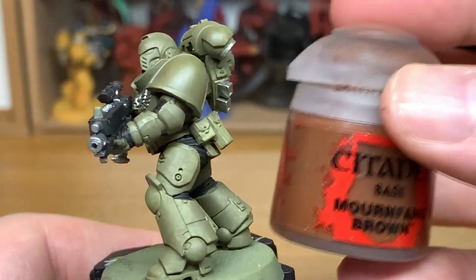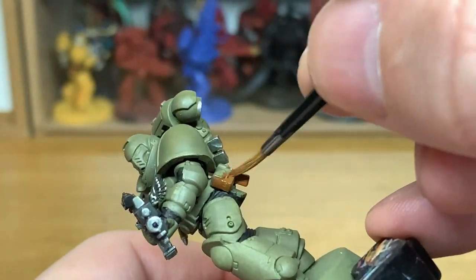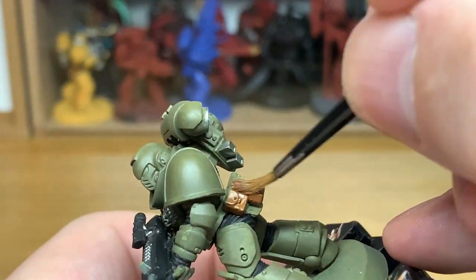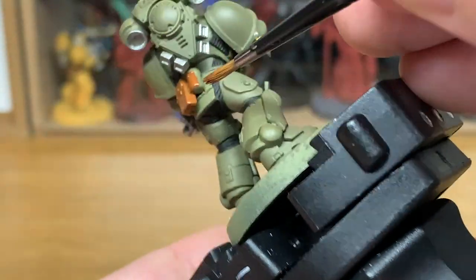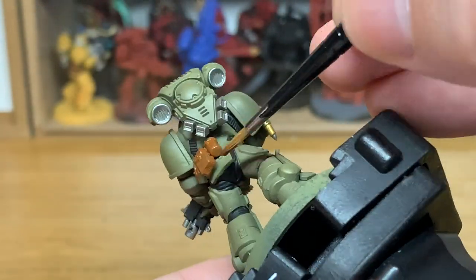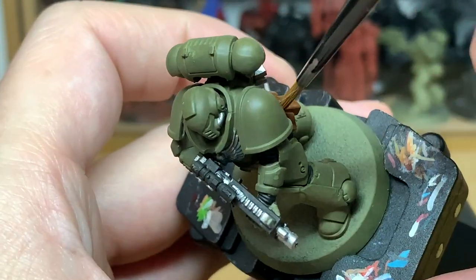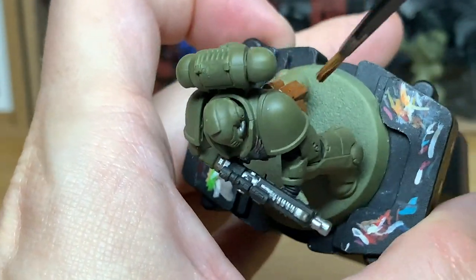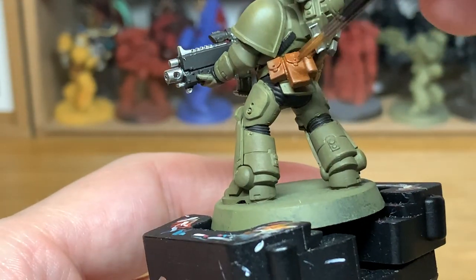Once you've finished the Leadbelcher, I'm going to move on to Citadel Mournfang Brown. I'm going to use this to do the pouches on his waist. Just give them a nice smooth layer of Mournfang Brown.